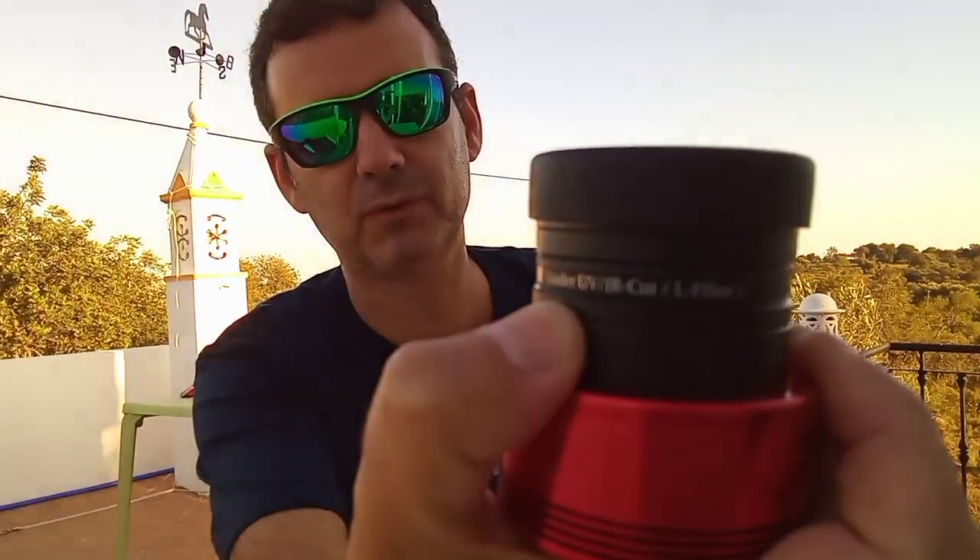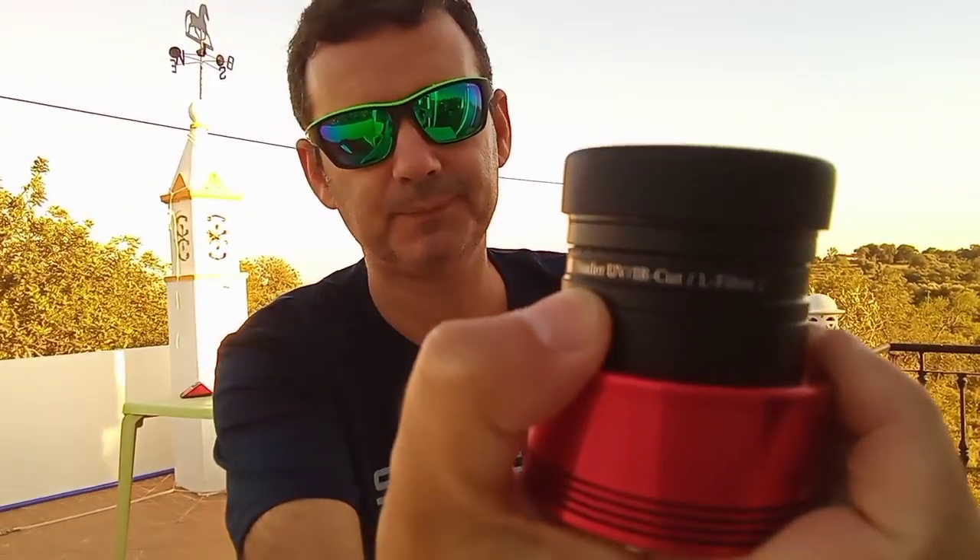One thing you will sooner or later have to buy whichever camera you choose is an infrared cut filter. I have one in both cameras — from Baader, which is the best — but you can also use other inexpensive filters. Both cameras are very sensitive and don't have that filter built in.